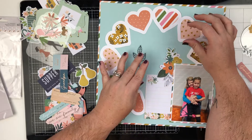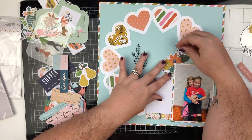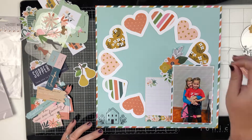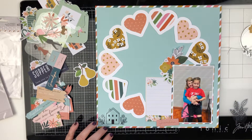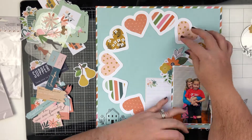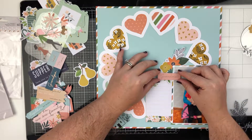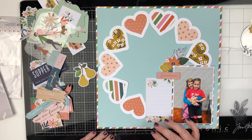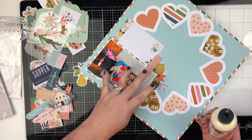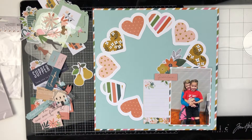I'm going to journal about my mom coming and spending the weekend and going to watch Emily play basketball. I really love the big journaling spot — I have room to write where I don't have to scrunch it all into a tiny space. There was a die cut that said 'grandma,' and although she calls her Nana, she is a grandmother, so I thought that was perfect. I'm going to pop it up on pop dots because it's overlapping several different layers — I like to put the top layer on pop dots, I just think it looks nice.